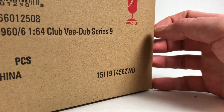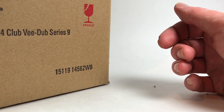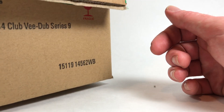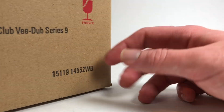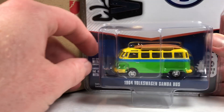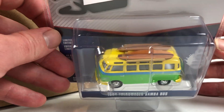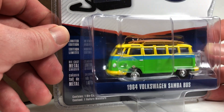These cars are not mine — I'm not keeping them, they're not in my collection. These are cars going to my good friend Dicastrom who lives overseas and I help them with shipping. Alright, so we get a 1964 Volkswagen Samba Bus with surfboards.